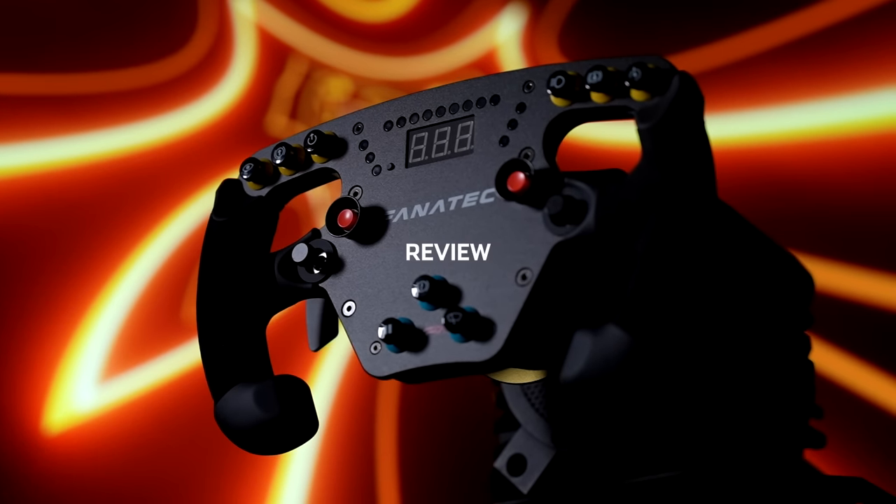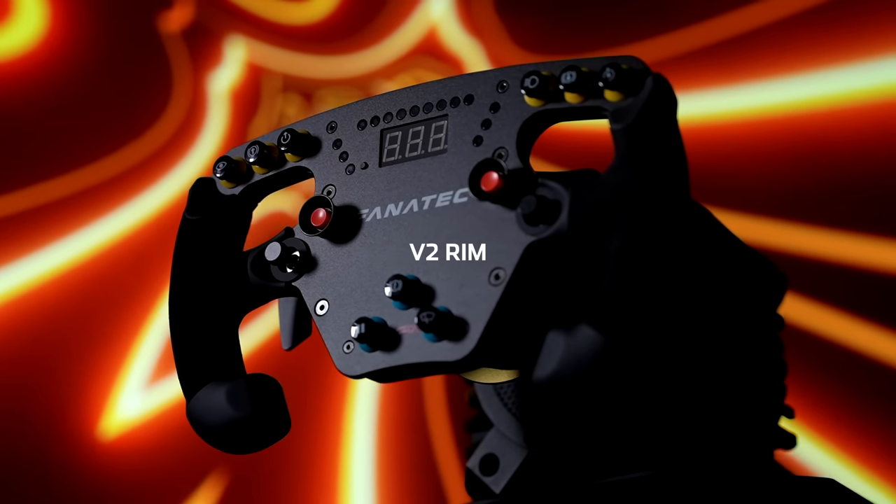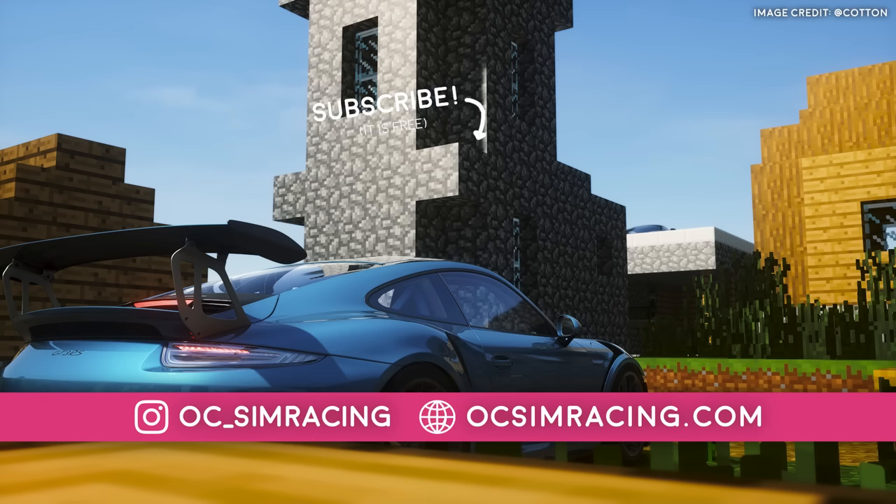And with all that said, this has been my review of the Fanatec F1 Esports V2 rim, and as always, thank you all for watching, stay safe, and have a fantastic rest of your day.